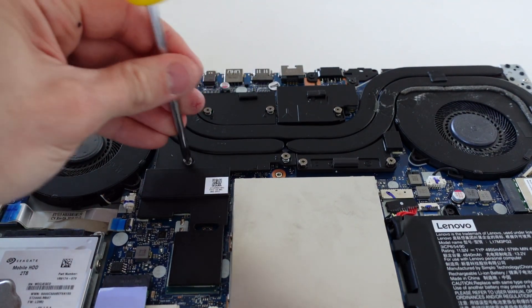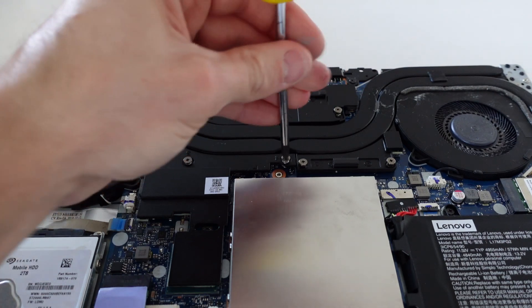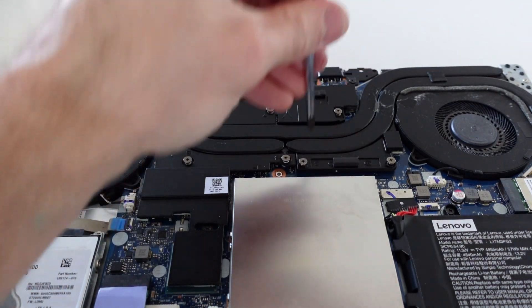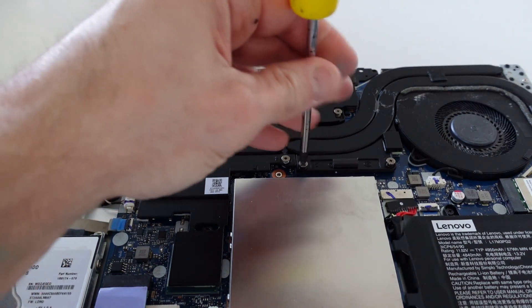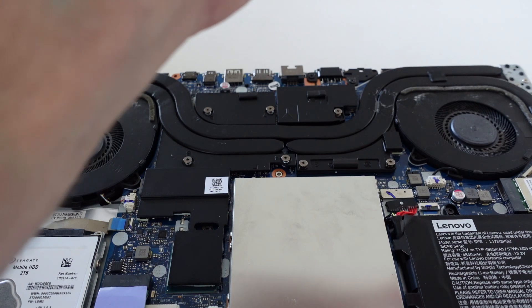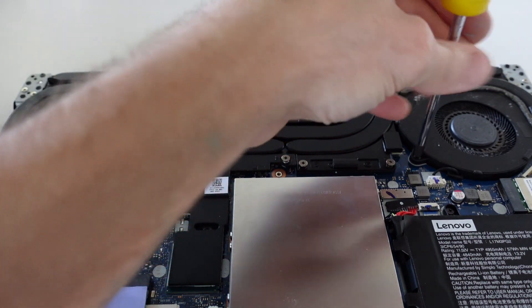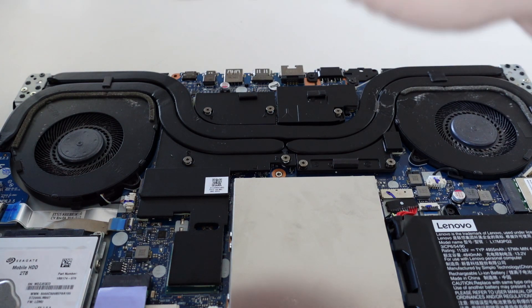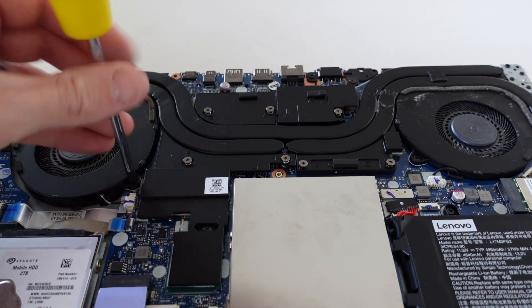I thought these screws would have screwed in a bit further, but they aren't. That is okay — I guess that's as far as they really need to go.